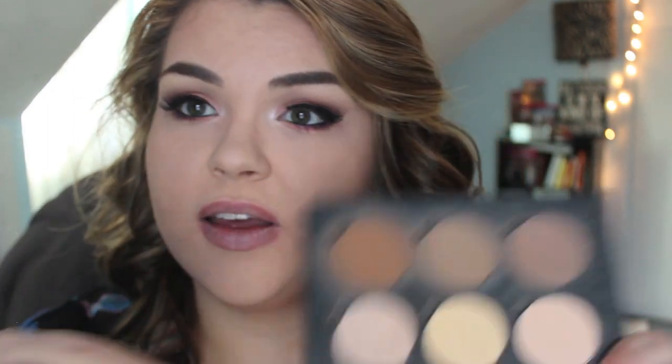Feel free to sculpt around that jawline if you want to hide your double chin like I do. A little trick I like to do is take this yellow banana color in the middle on a small concealer brush, pat it under my eye where dark circles might still pop through my concealer — it really helps to waken you up.